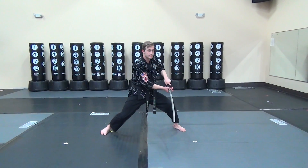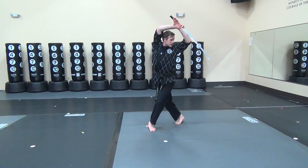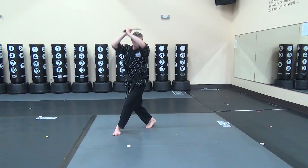From there, your right leg is going to step behind. You're going to stab. You're going to grab the sword and slice off to the side.